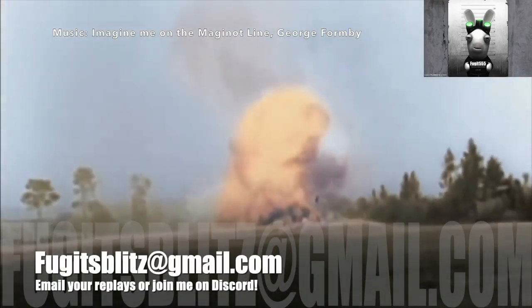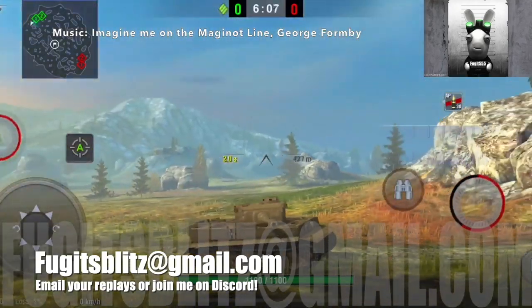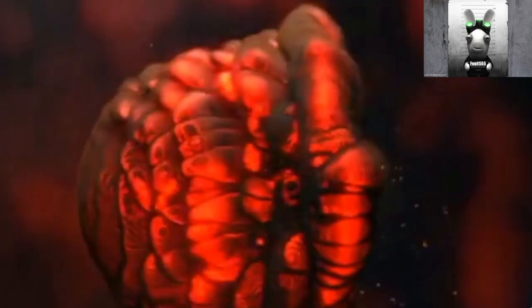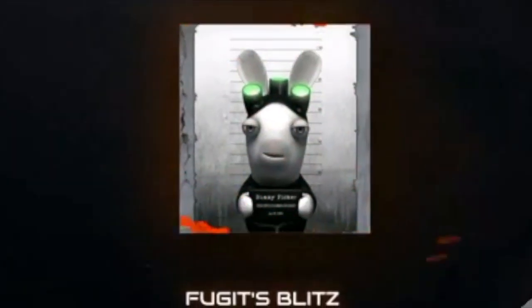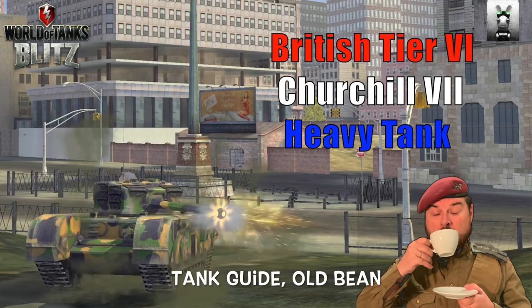You should see me out in France, wearing my tin hat, mid shot and shell. Now imagine me in the Maginot Line, sitting on a mine in the Maginot Line. Awfully glad that you can join us, Old Bean. This is Fujits Blitz, and today we're going to be looking at the Churchill 7, the British tier 6 heavy tank.